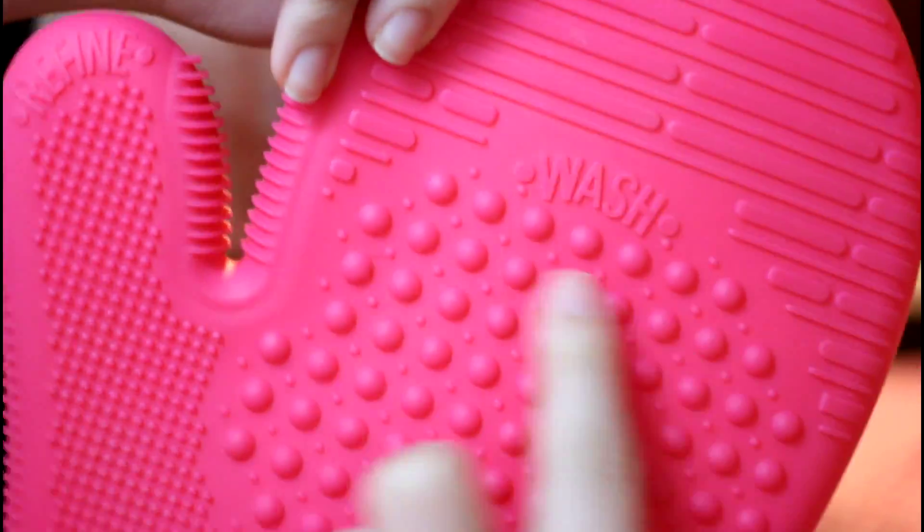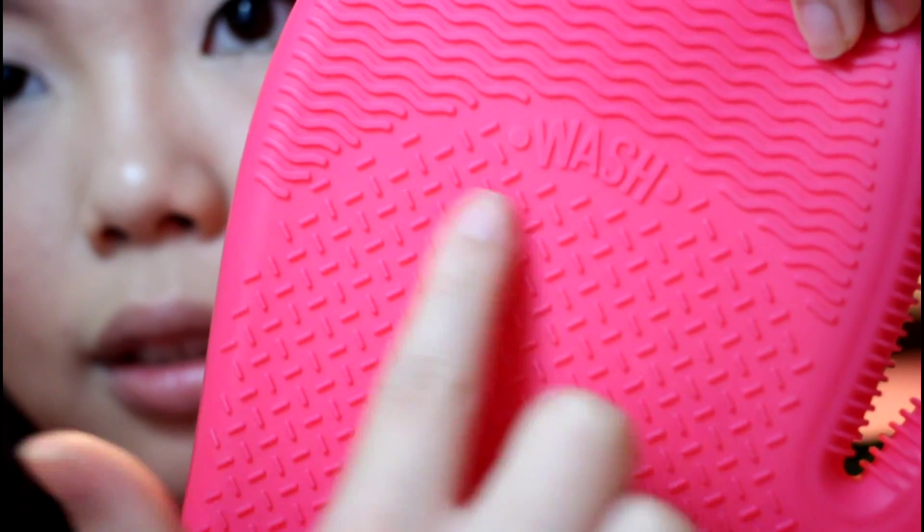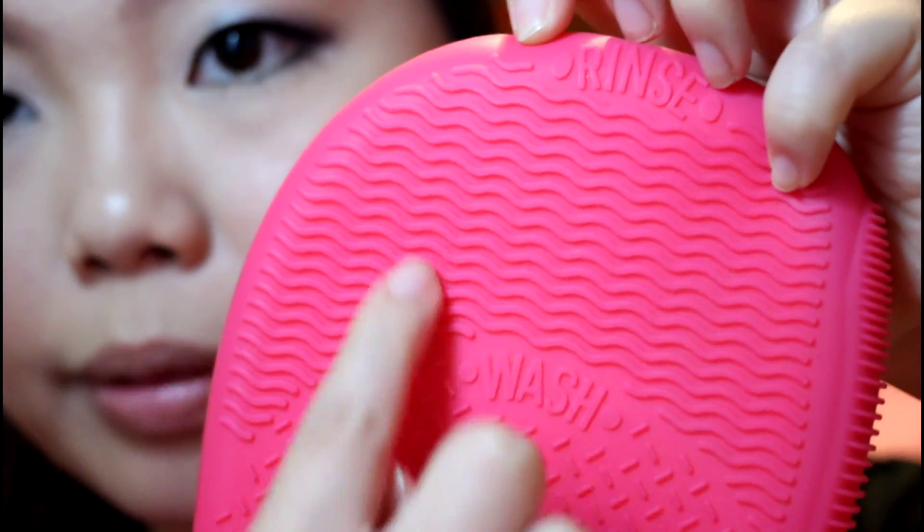So this is the close-up for the Sigma Glove — as you can see there are lots of different textures on top. The glove is actually two-sided: this side is for your face brushes and then the other side is for your eyeshadow brushes. I'm going to tell you the different sections. This is the wash part, and then here it's rinse, and then the little dots — that's the refined section. And here you can use it to squeeze out the water from your brushes. On the eyeshadow side: this is the wash part, here it's rinse, here it's refine, and here to squeeze out the water.